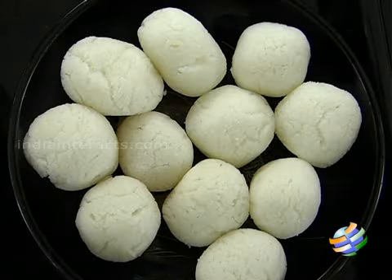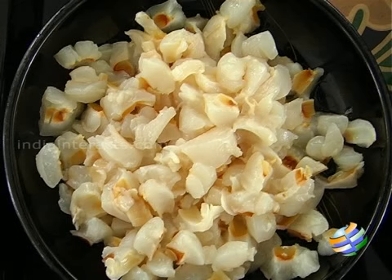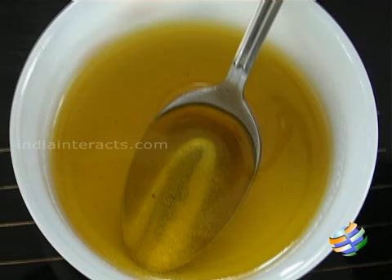Here are the ingredients. I have taken about 10 to 11 rasgullas and 150 grams of chocolate, chopped, canned lychees, some milk, 50 grams of marie biscuit, and a little bit of ghee.